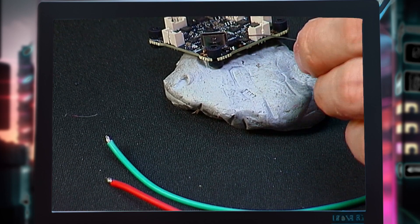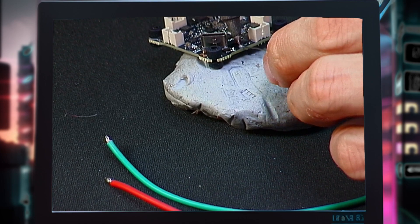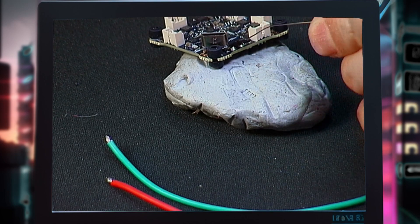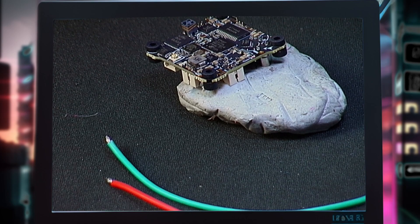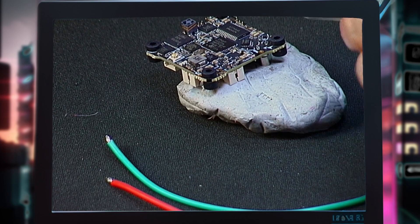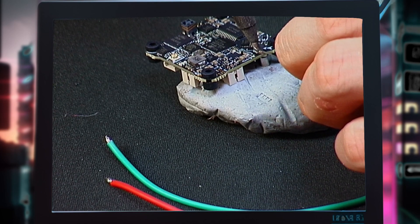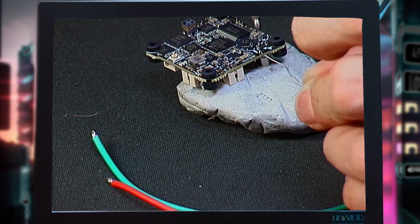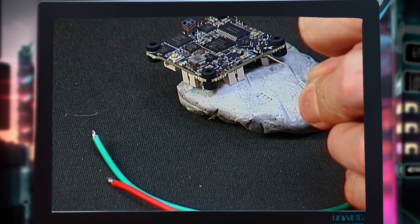The ground takes a little bit of time but the voltage should go pretty quickly. Make sure the solder goes all the way through — if the ground doesn't go all the way through, make sure that happens, otherwise you won't get a strong enough connection. Make sure that it's nice and on there.